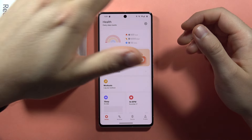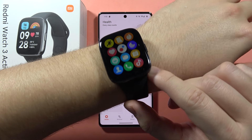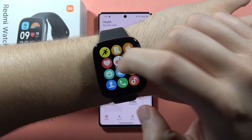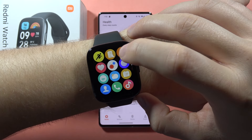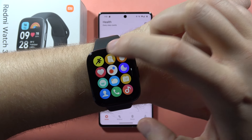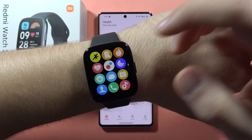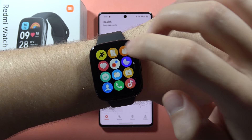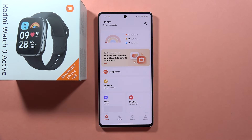If you wonder whether you can measure blood pressure with your Redmi Watch Free Active, the answer is no. You can only measure heart rate, SpO2 (oxygen level), sleep, and stress level. That's all. Please subscribe to my channel — bye!